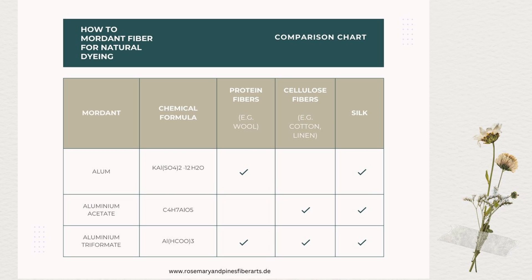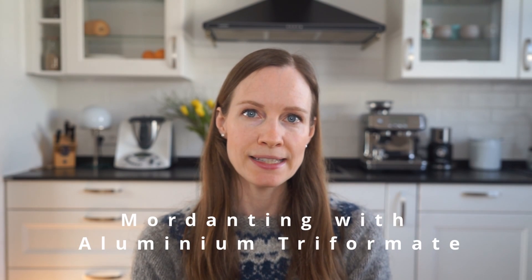Aluminium triformate, also known as aluminium formate, is a newer type of mordant and therefore not as well known as alum. It has numerous benefits compared to more traditional mordants, and that's why I will show you how to use aluminium triformate first. One of its major benefits is the fact that you can use it to mordant both cellulose fibers and protein fibers.